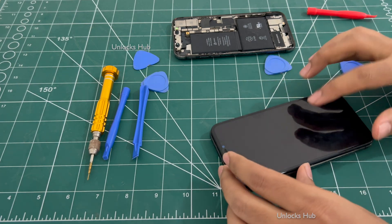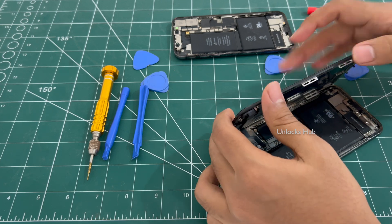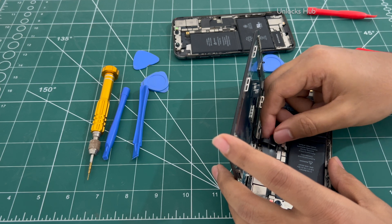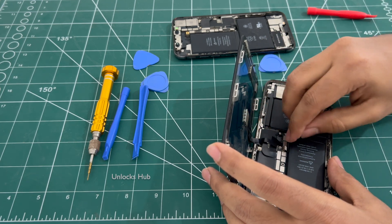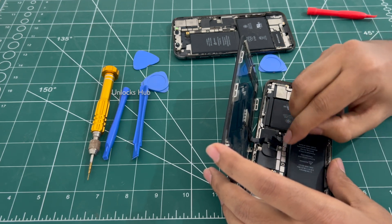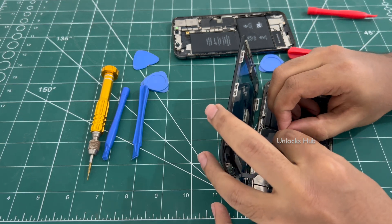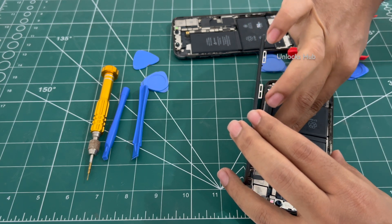The display is still not working. The pin is a little bit bent — let me carefully connect it.